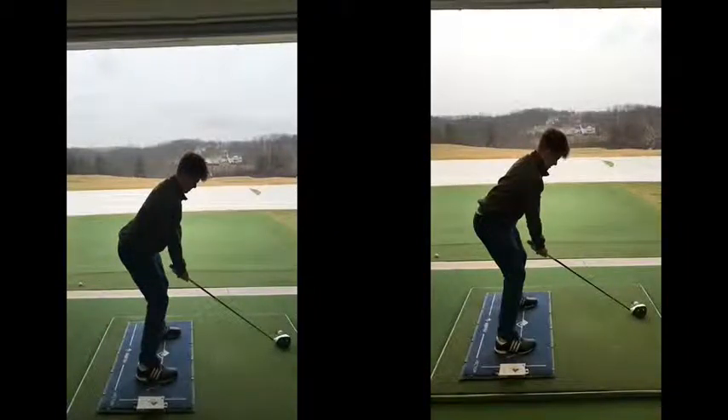All right, so we're just going to do a quick public service announcement here on taking hands and wrists out of your golf swing, which a lot of people think is a good idea. It is not.